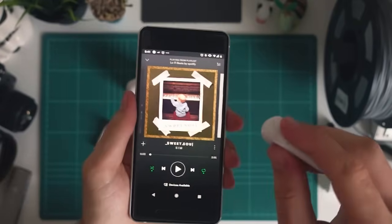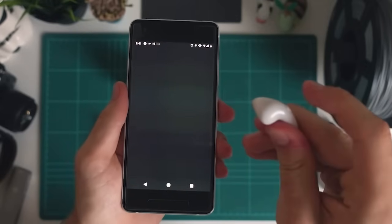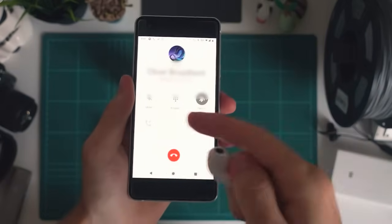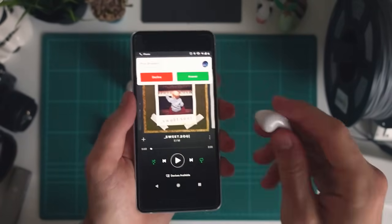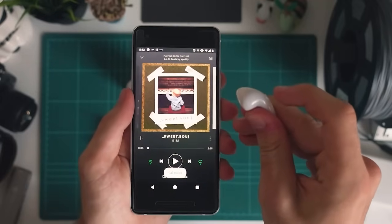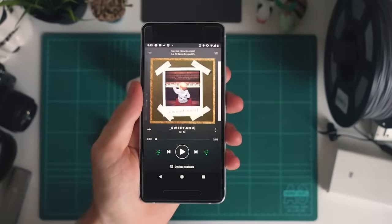Another cool trick is if you double press the button on this earbud it'll actually call back the most recent call on your phone. If I do it now you can see it's actually calling my brother — so I'm going to hang up and do it again, and there you go the call is actually coming up. Alternatively, if you're actually getting a call you can press once on the earpiece to accept the call. And if I press again it's just hung up. Alternatively if you don't want to pick up the call you can just long press on the earbud and it'll deny the call.